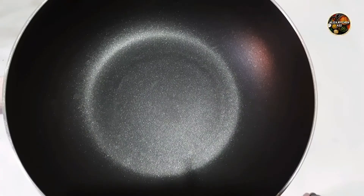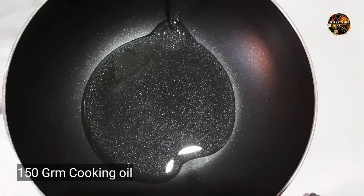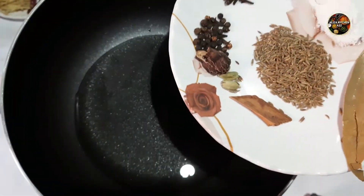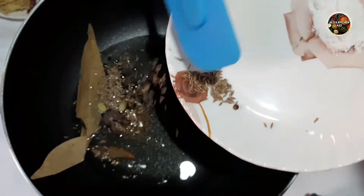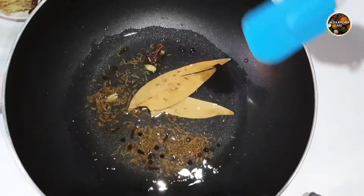Now I have put 150g of cooking oil. You can add any oil to your taste. We will give it heat — it's warm. I put all the whole spices I mentioned.